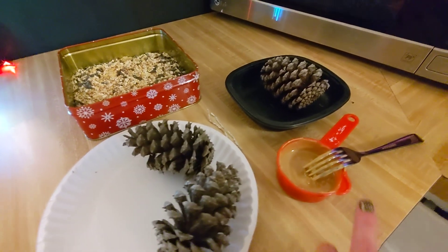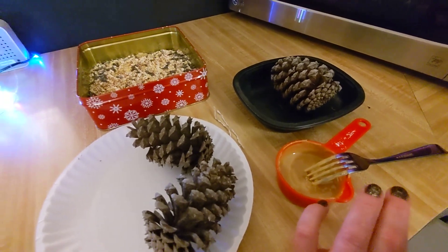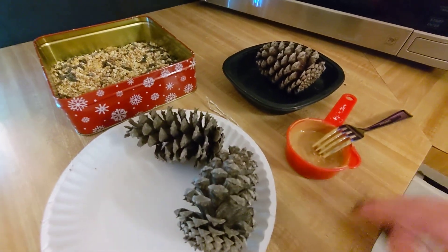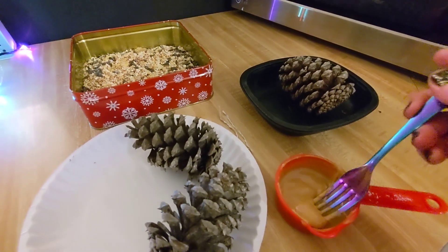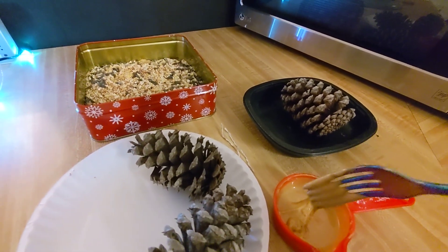All I did was I took the peanut butter, popped it in the microwave for about 25 seconds — it's going to depend on your microwave. You just want to get it to a nice consistency that you can drip like this.